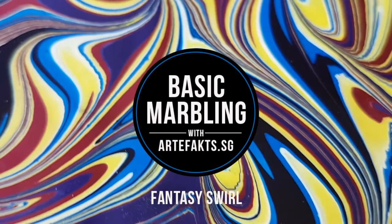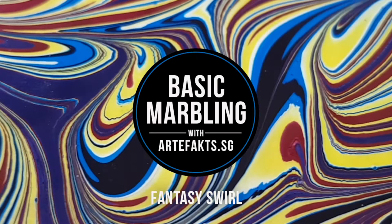Hi everyone, this is Jeffrey from Artifacts. In today's lesson, we will learn how to marble the fantasy pattern.